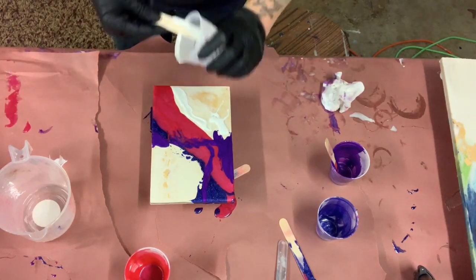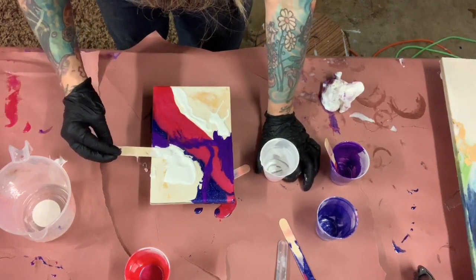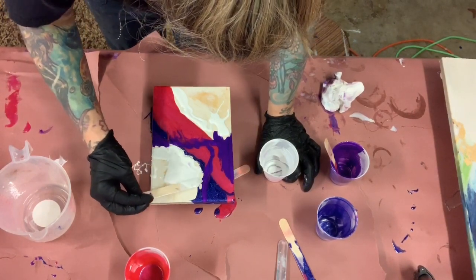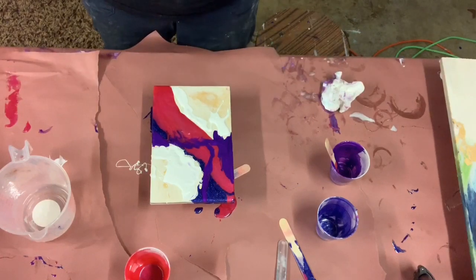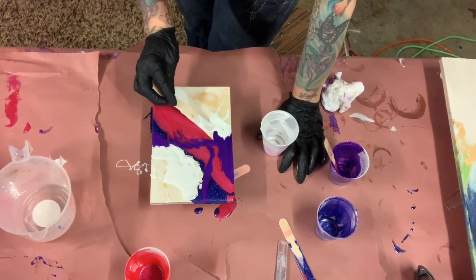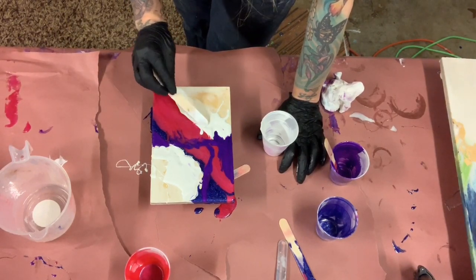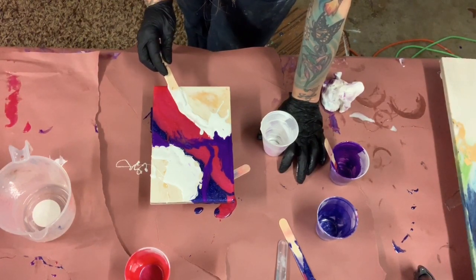It doesn't matter if I cover the whole board with white or not because I like the hints of gold that are popping through. So if I don't have enough white resin to cover it, it's cool — it's still gonna look good. But I do want it up against these colors because I want to blow dry it and make it look more fluid. You know me, I don't like anything stripey — I like it fluid.